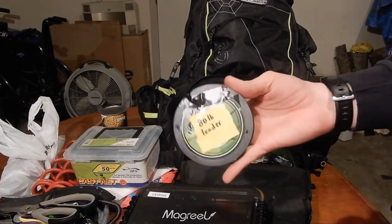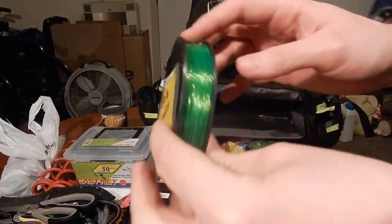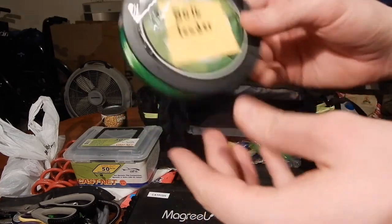Down here I have some leader line. It's 80-pound — kind of excessive — but it's 80-pound mono leader and it works good.